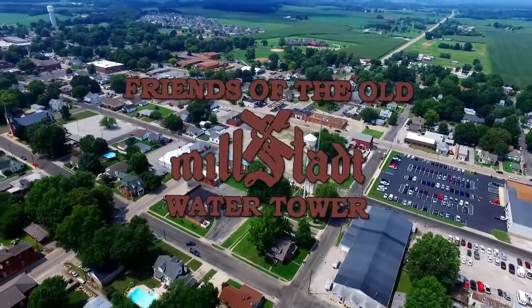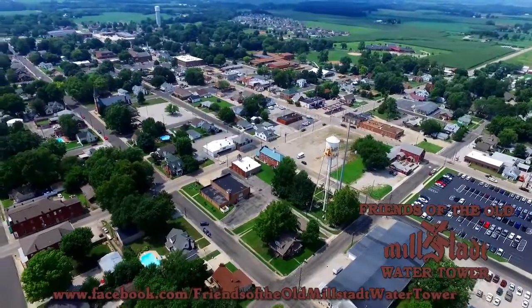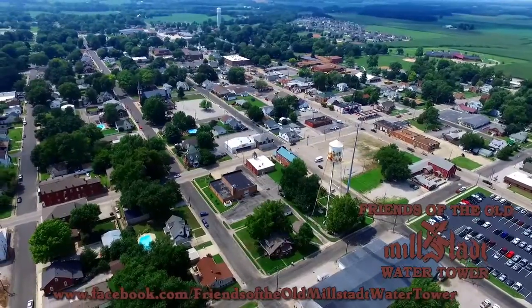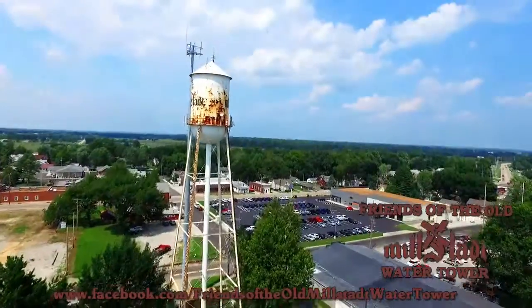Milstott is a water tower town, and we'd like to keep it that way. Children smile at the sight when they see the iconic Tin Man as it overlooks Milstott, Illinois, as it has since 1931. It is a landmark worth preserving for future generations.